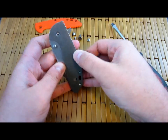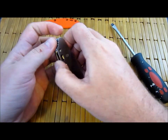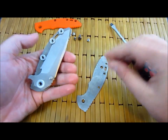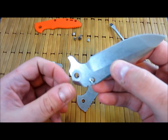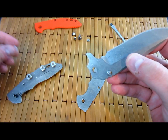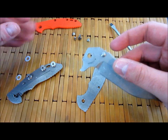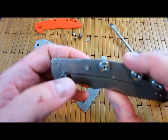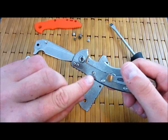See if we can pry this baby apart here. Like I thought, very tight tolerances on here. Oh, there we go. Which is what I assumed would be the case. Okay, here is the blade. Here are the Teflon washers — very thin Teflon washers. Part of the reason why this sucker is just so buttery smooth. Here is a very interesting closed position stop pin right here, which is actually right in the middle.